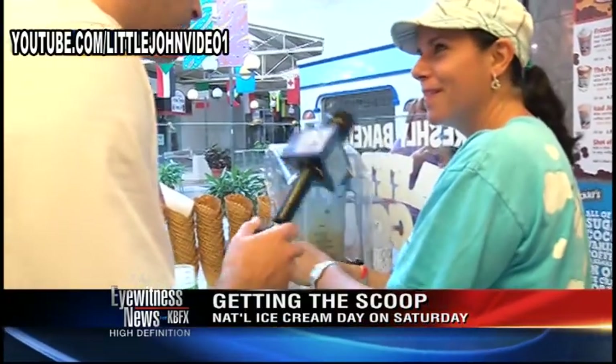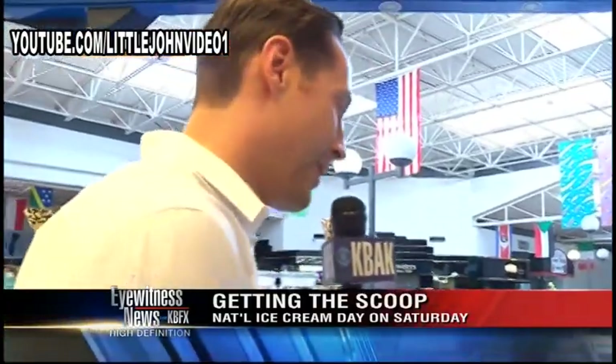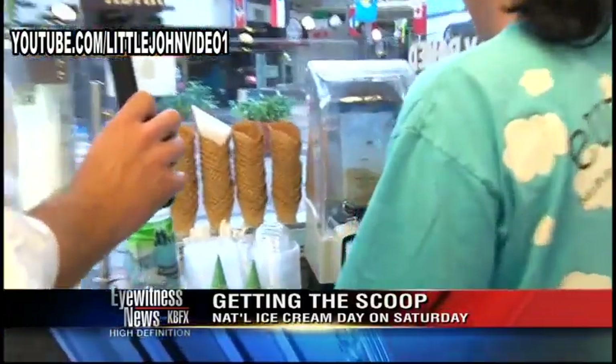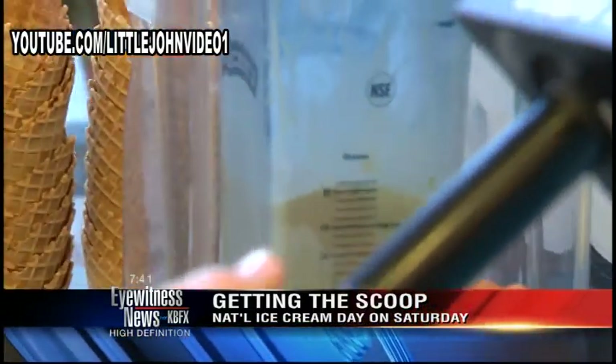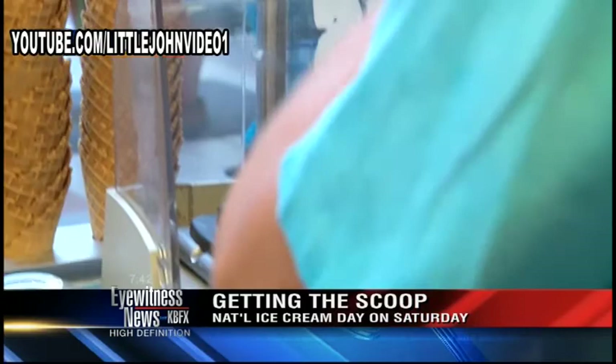Do you want whipped cream? Do I want whipped cream? Am I human? Yes, por favor. What's your favorite kind of milkshake? A Cherry Garcia. That's pretty unique — never had a cherry milkshake before. Have you guys celebrated National Ice Cream Day in the past? No, we haven't, so we're excited.